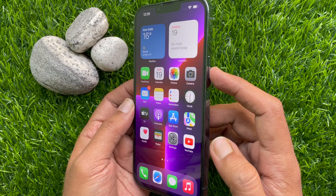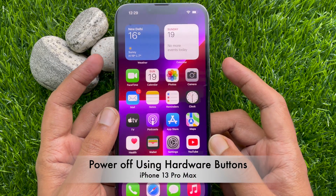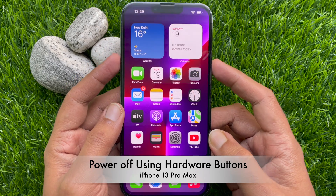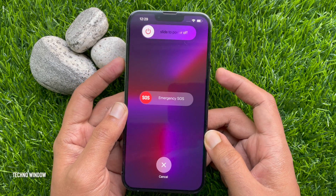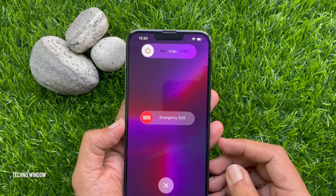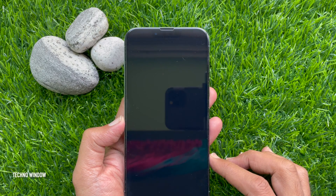Press and hold the side button and volume up or down button until you see the power off slider. Drag the slider that says 'Slide to Power Off' to the right. Your phone will now turn off.